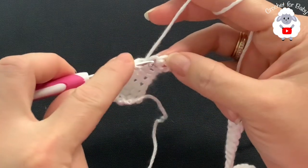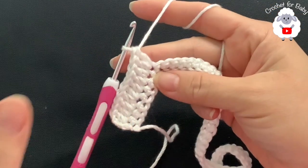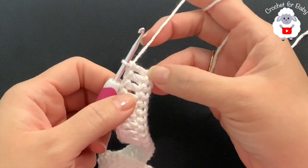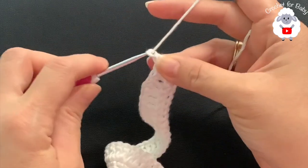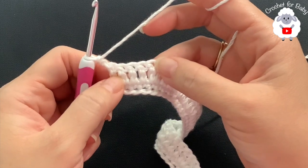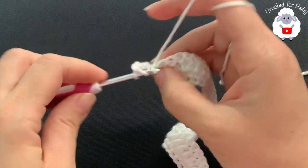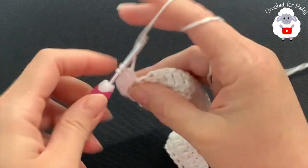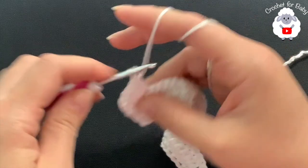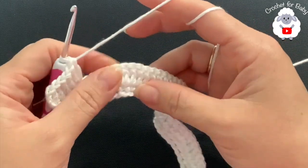Continue making three double crochets then two, three two three two, to the end of the second row. At the end of this second row I have 64 double crochets. For the third row, chain two and turn. In this row I'm going to make four double crochets, then into the next make two. Beginning on top of the first double crochet: one, two, three, four, then into the next make two double crochets — four two four two to the end of the third row.